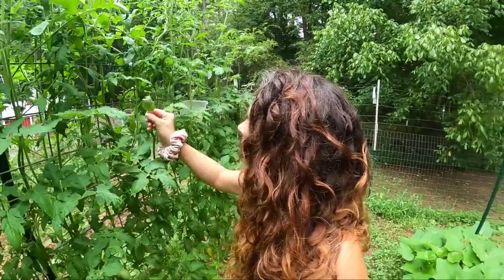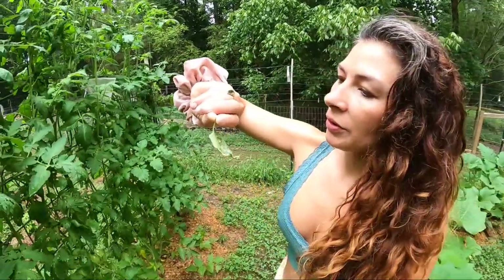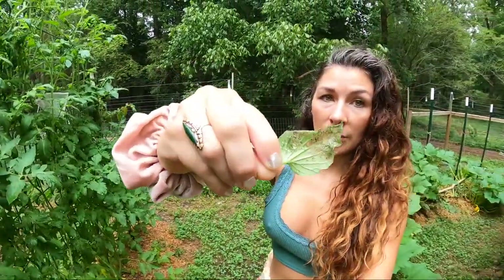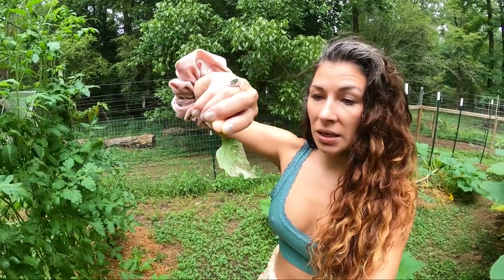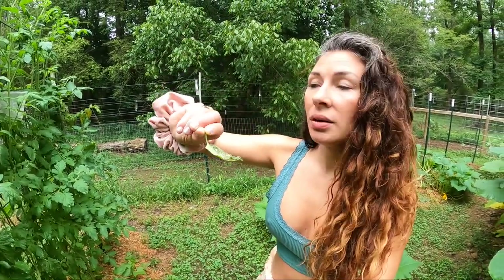Now, these little guys are very tiny. I don't even know if you can see them on the camera, but if you see damage like this, remove it, because if you wait for these little guys to get bigger, you're going to be in trouble, and it happens fast.